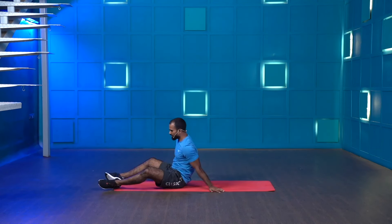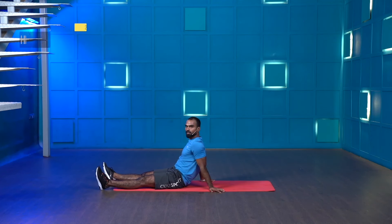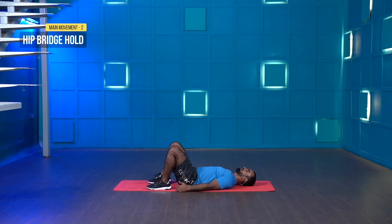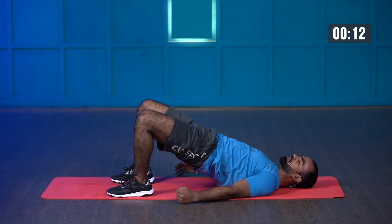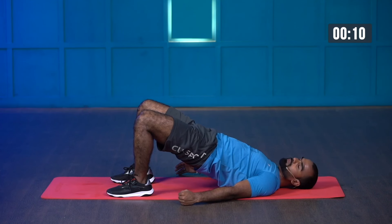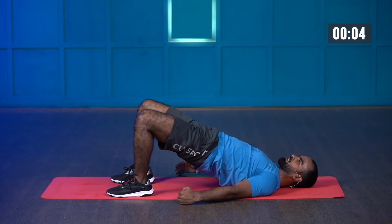Great work. Recover yourself. We go for the last 30 seconds hold. Starting in three, two, one — let's go. Hold it. Squeeze your glutes. Keep your core engaged. I know your muscles are giving up but you are strong enough — your willpower is strong, it's not going to bother you much. Stay with me, we will all go strong together. Last three, two, one — and stop.